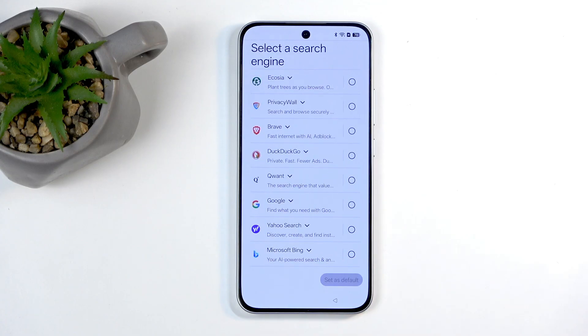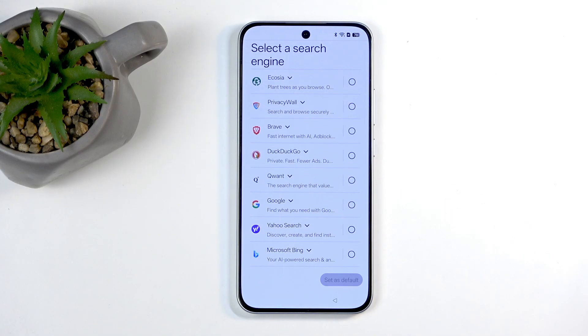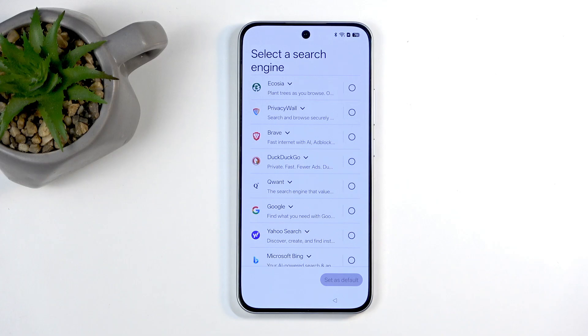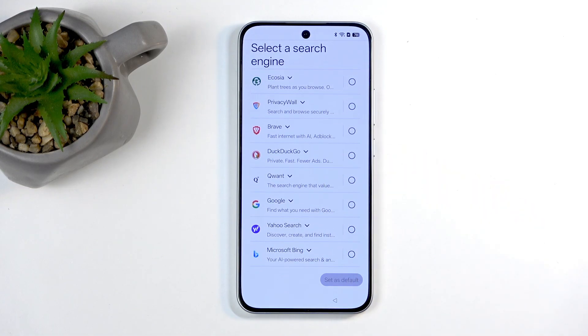We have select a search engine — choose whichever one you want. Now this is a very short list of search engines, there aren't many options here. There are many more search engines to actually choose from. I'm just going to select the one that I know that isn't that bad. Actually, Bing is not bad too, so let's go with Brave, maybe.